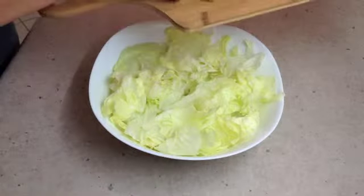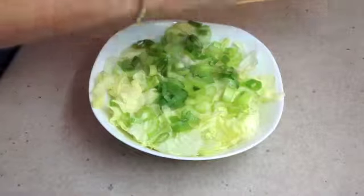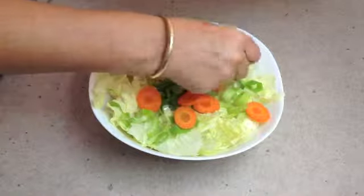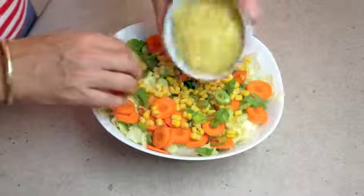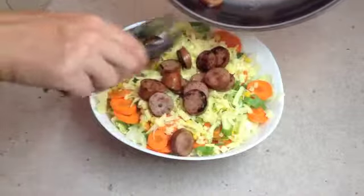We've sliced our celery up into a reasonable size, in with our spring onions which have also been sliced, along with our carrots — same thing, all sliced up. Our corn goes on next followed by our cheese. Now we layer our cabana over the top of that.